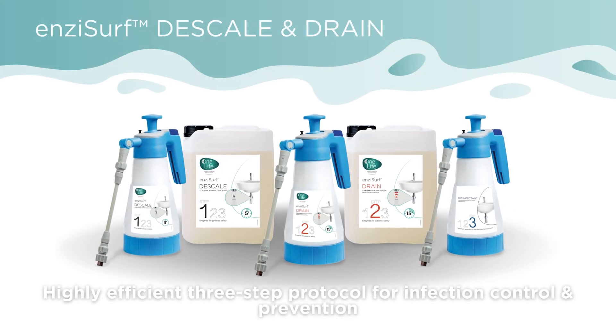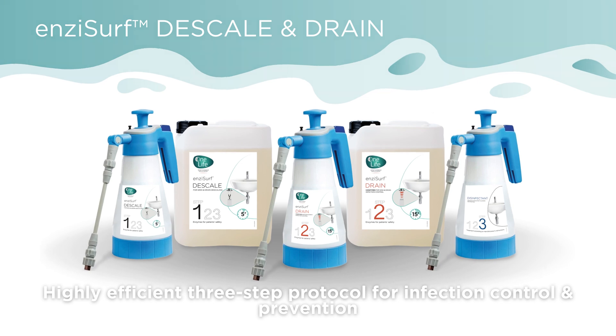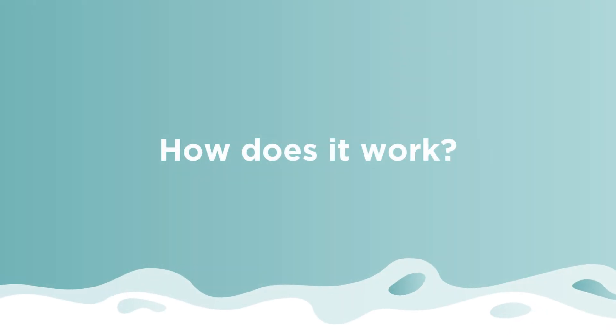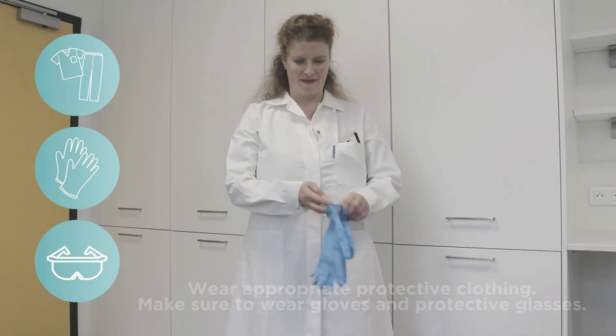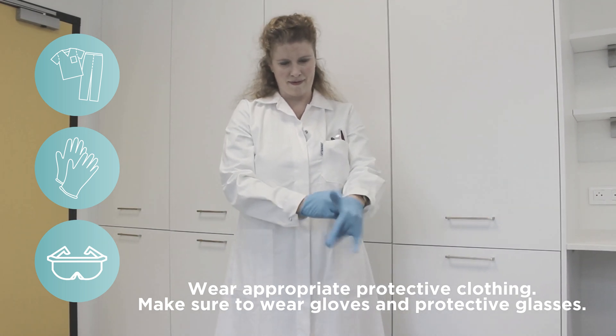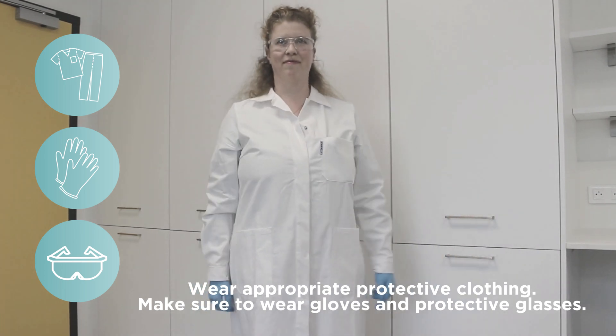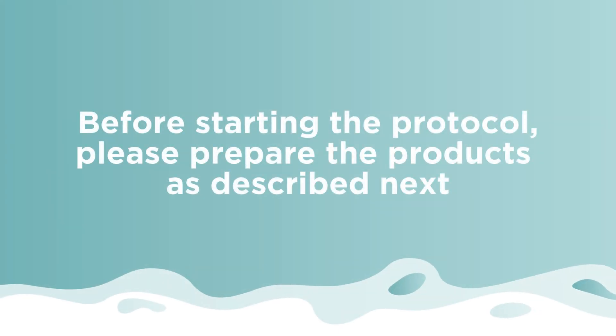Enzacurf descale and drain is a highly efficient three-step protocol for infection control and prevention. Before starting the protocol, wear appropriate individual protective clothing — make sure to wear gloves and protective glasses.